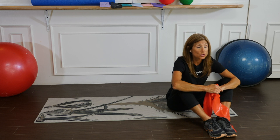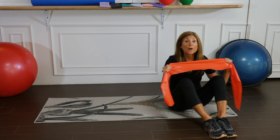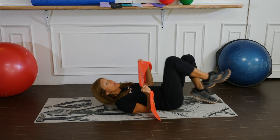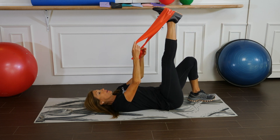Now it's time to stretch. We're going to use our large wide flat band for the following stretches. Let's lie down, bend your left knee, straighten your right leg, and place the band in the middle of the foot.